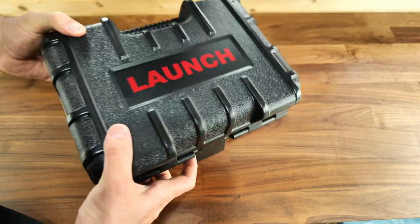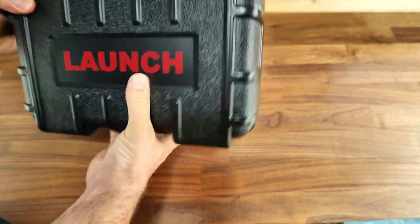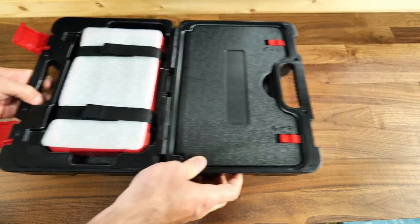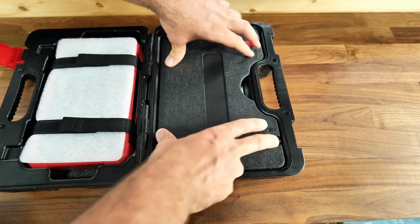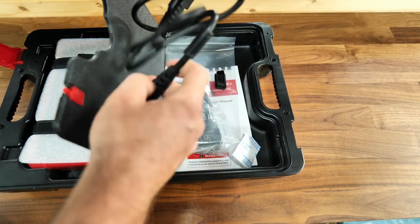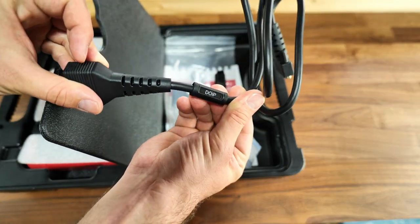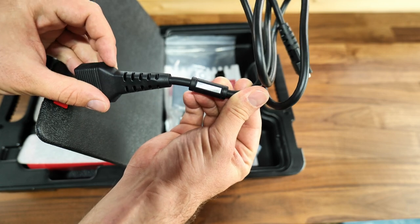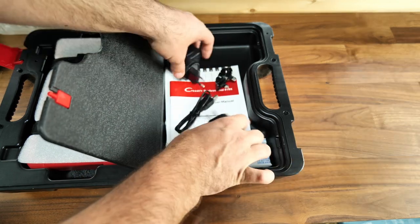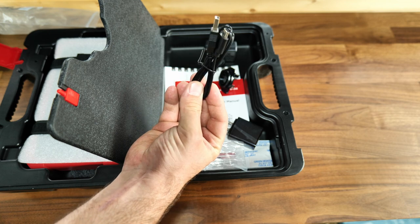This is what I call a rugged case — very, very hard. Starting from this side, you open it up and you've got accessories. This is the connection cable; it's not wireless, it's a wired connection. It says DoIP on it.